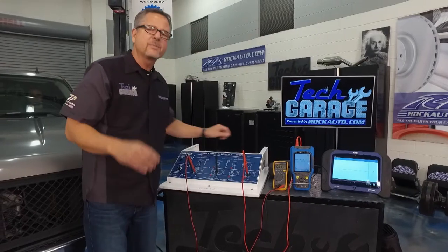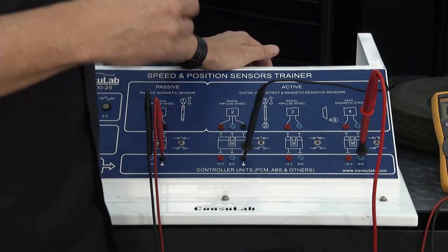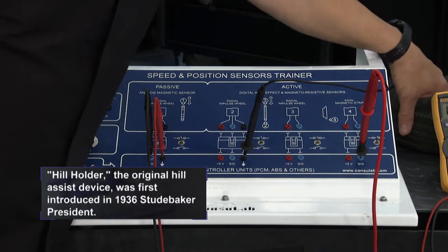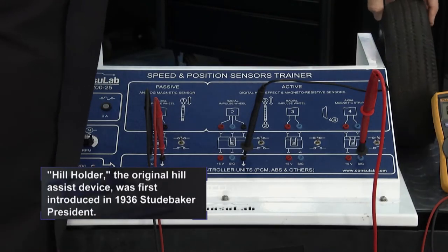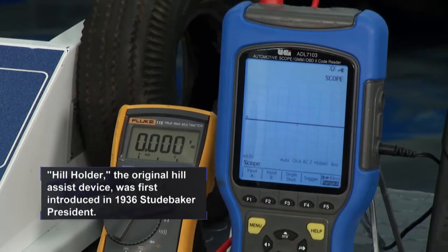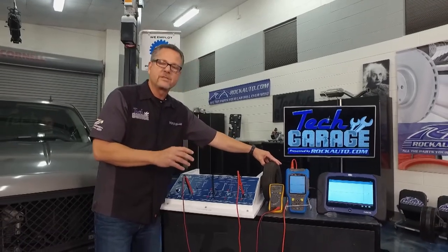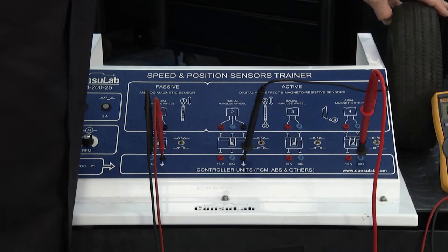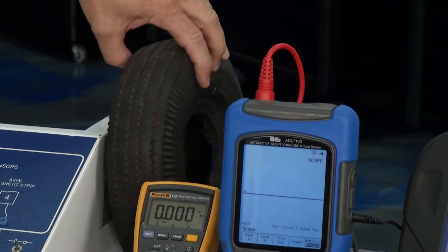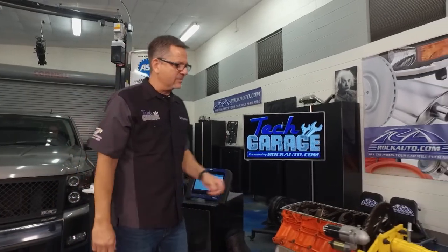Our buddy from Console Lab, John, has hill assist on his truck. He has the magneto resistive axial sensor on the side, and when the car starts to roll, it's looking at those teeth. As those teeth move backward, it detects the problem and locks it in — while also looking at a couple other sensors. The strips are so close together that with hill assist, you'd barely even feel it roll.